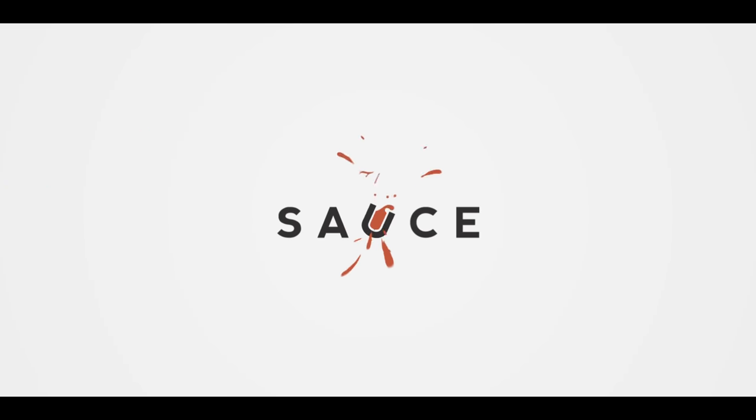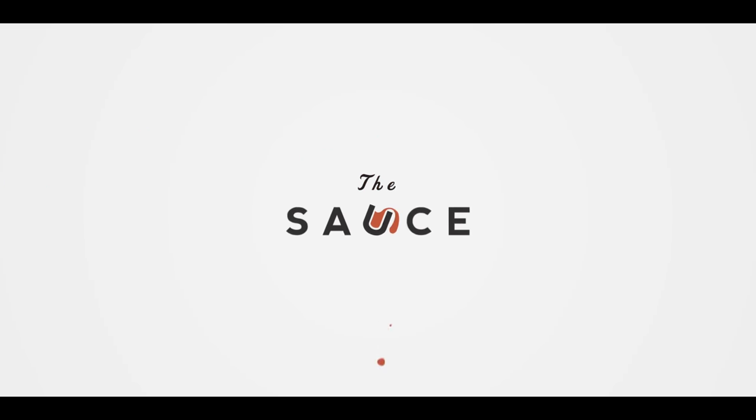Hey everybody, I'm Chef Tom with ATBBQ.com and this is Grilled Pineapple Ice Cream. Today I want to share with you guys a really fun summertime treat — we're talking about Grilled Pineapple Ice Cream.